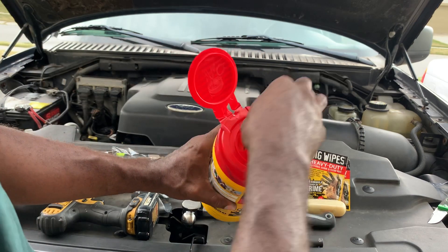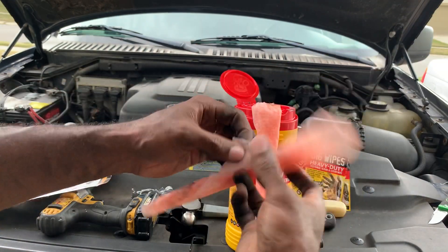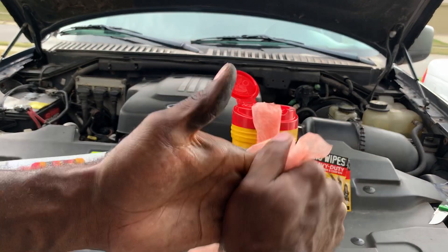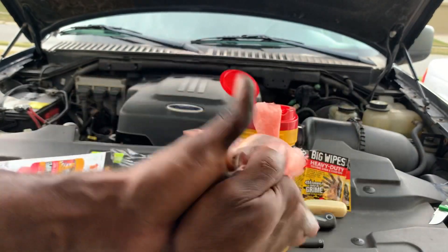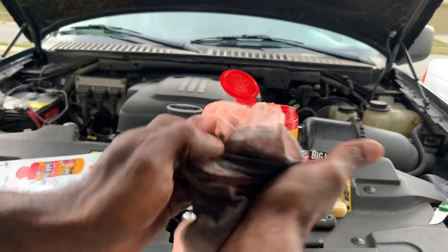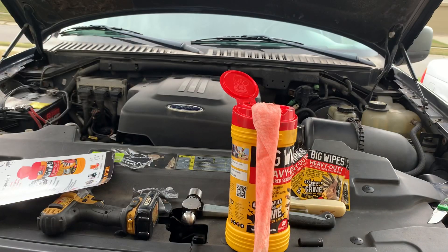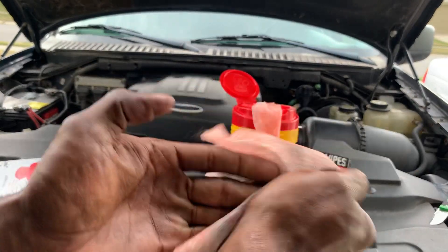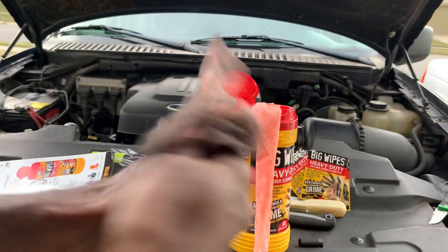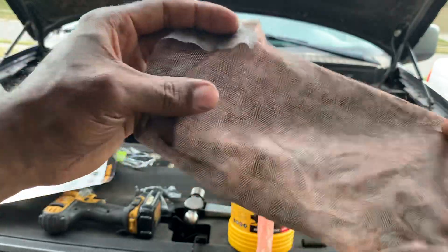All right, we're going to pull one through. There we go — already, just pulling it out of the can, it started working. I've not used any of these before; they sent me the entire container. So I have no experience with this product — what you're seeing right now is my honest first impression. Let's try this out together and see how they perform.